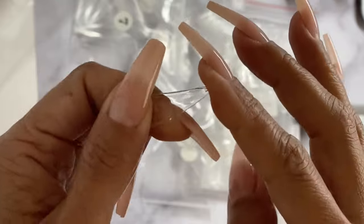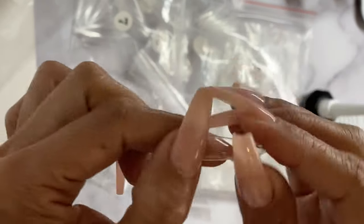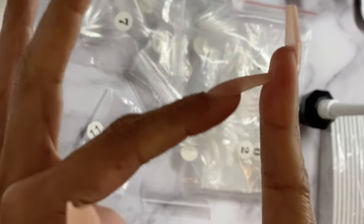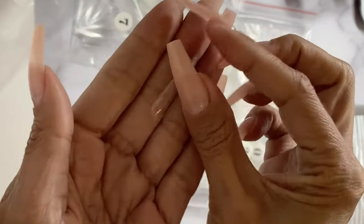You can bend them, they are flexible, but once I have them on that flexibility stops. All I did was run the base coat down the end of the nails when I applied them. But we're getting ahead of ourselves — let's focus on the clear tips right now.